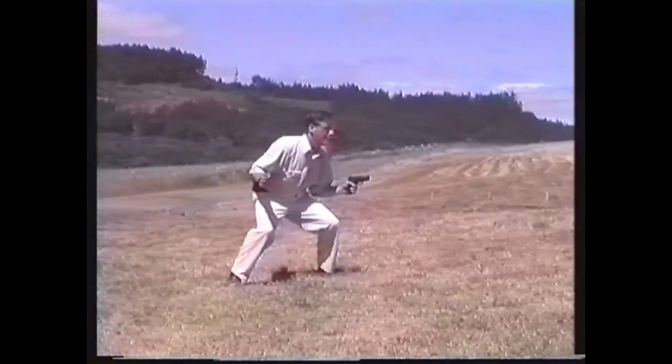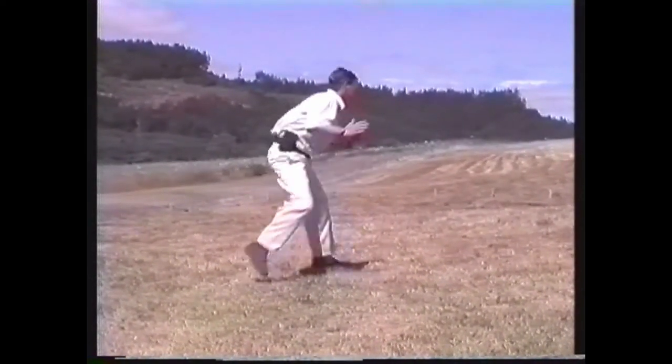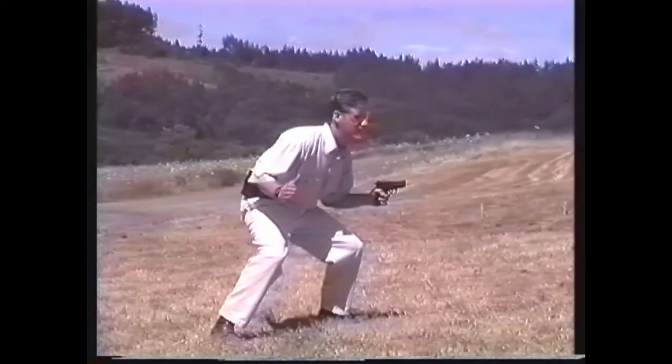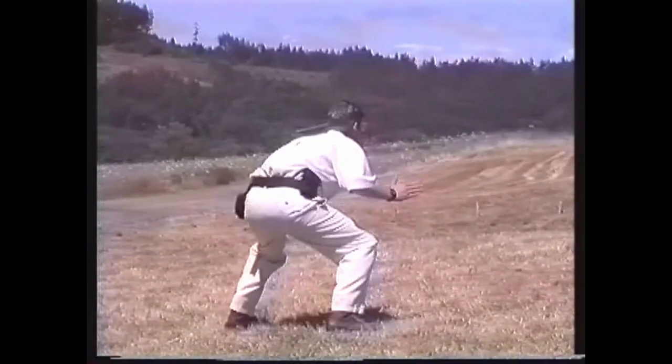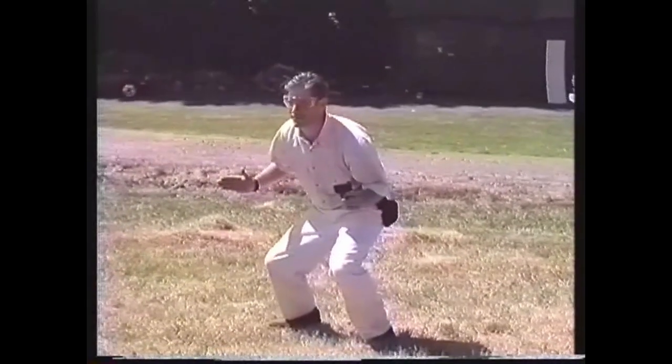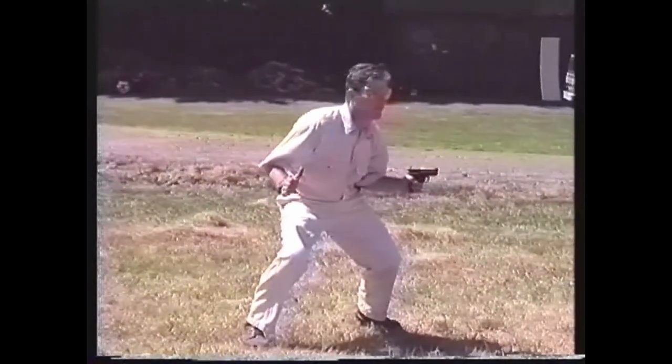Curiously, a version of this technique was actually adopted and taught for many years by the FBI. Known as the FBI crouch, this technique called for the gun hand to be held low near the hip and for the shooter to engage targets by jumping to change direction. Needless to say, it is not a very effective technique.